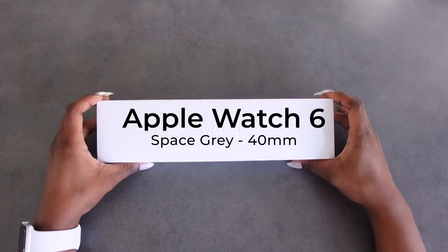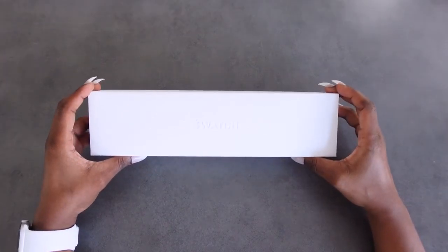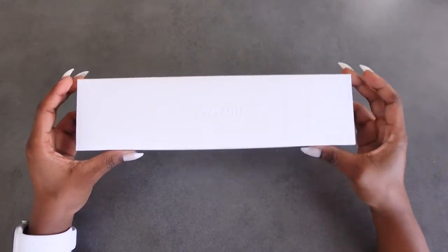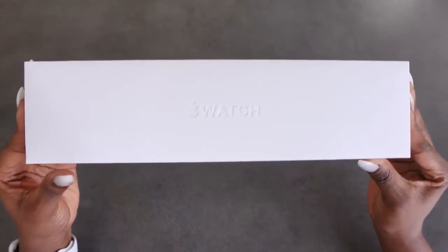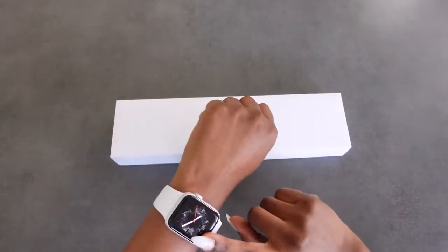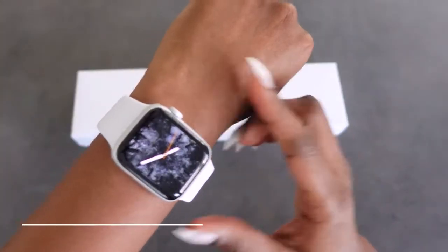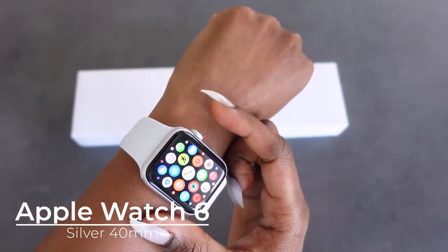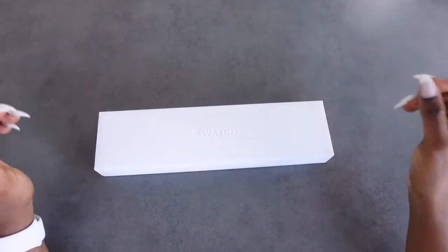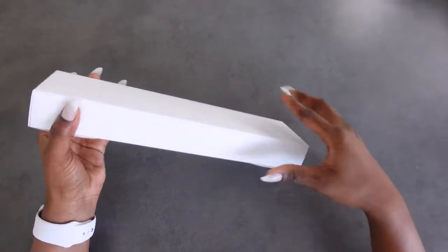Hello and welcome to my channel. Today's video I'll be unboxing my Apple Watch Series 6, and it'll be in this box right here. As you can see, I'm wearing one as well, and it is really cool — but let's unbox this one first and we'll talk more about it.